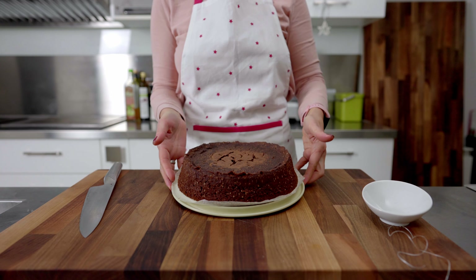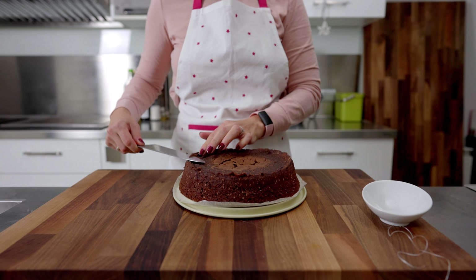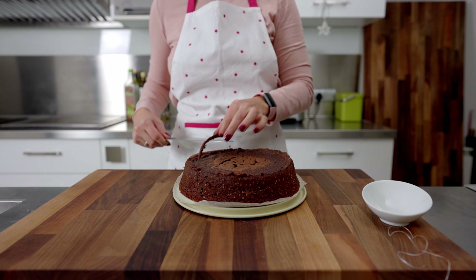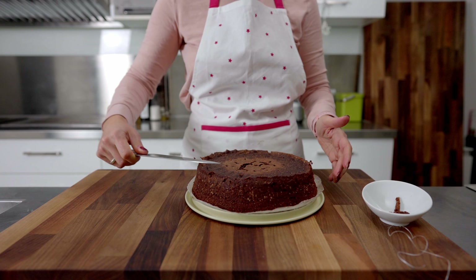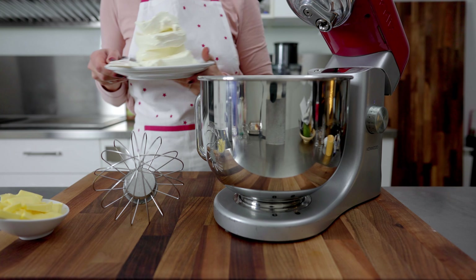Cool the sponge on a wire rack for about 90 minutes. If there are irregularities on the top, remove them using a sharp knife. You can start assembling the cake the same day, but if you don't have enough time, you can wrap the sponge in cling film and refrigerate it, then assemble the next day.